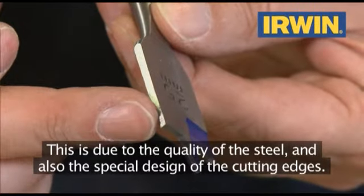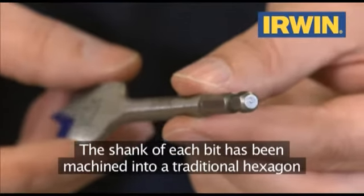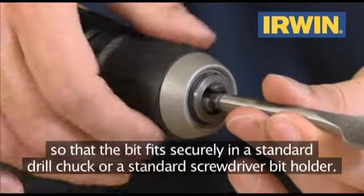This is due to the quality of the steel and also the special design of the cutting edges. The shank of each bit has been machined into a traditional hexagon so that the bit fits securely in a standard drill chuck or a standard screwdriver bit holder.